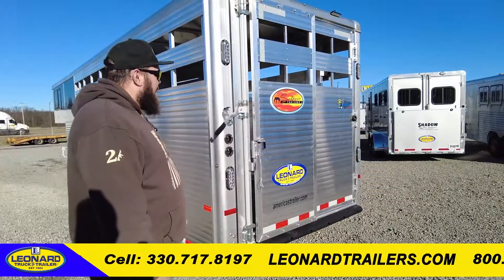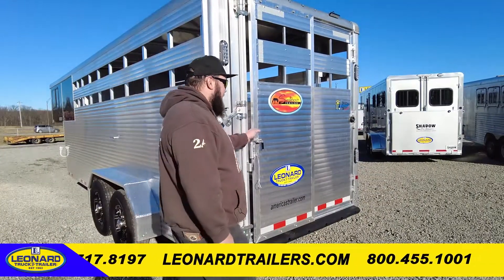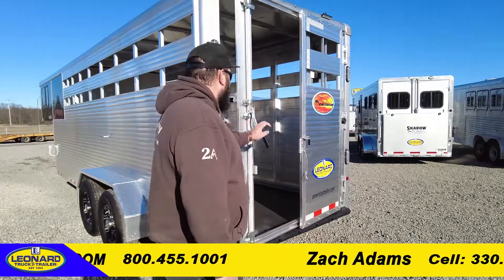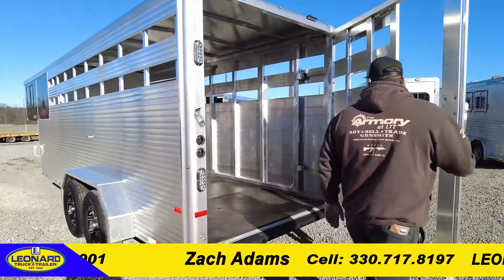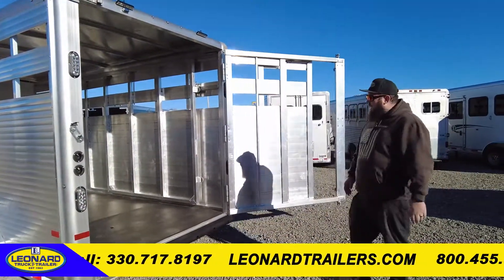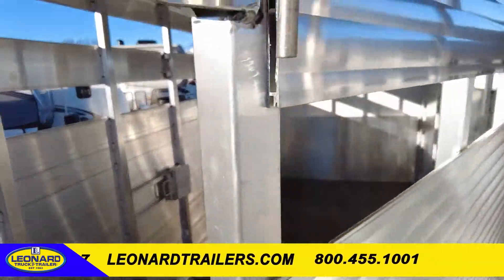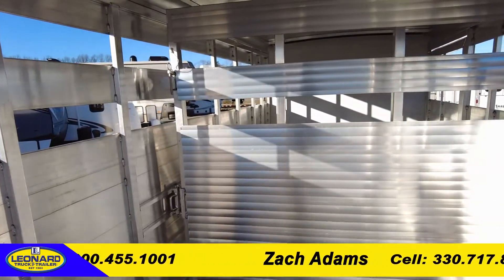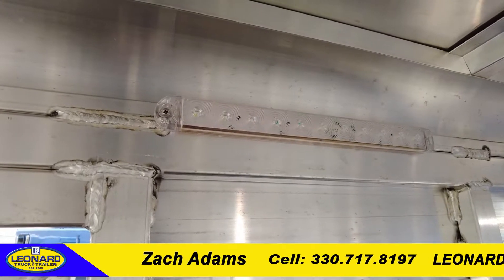Coming to the rear of this trailer, you're going to have one sliding gate as well as a full-width gate that opens like this. Inside the trailer, you're going to have one cut gate you can operate from inside and outside the trailer. LED lights inside the unit as well as load lights at the rear of the unit.